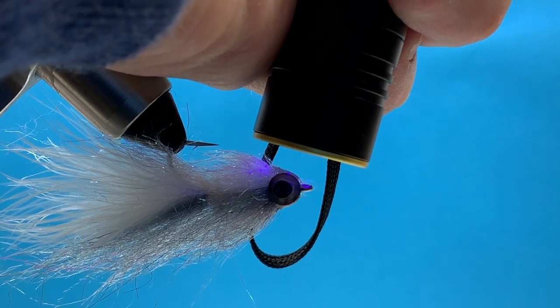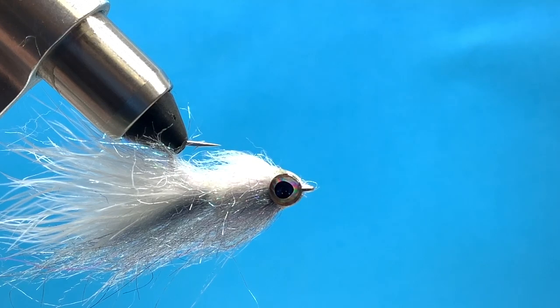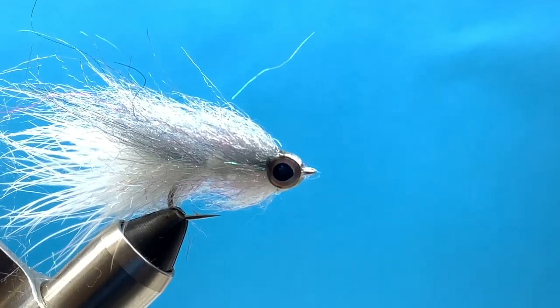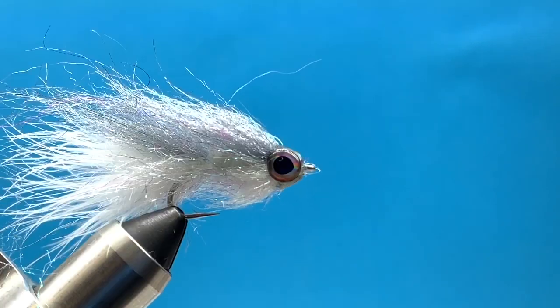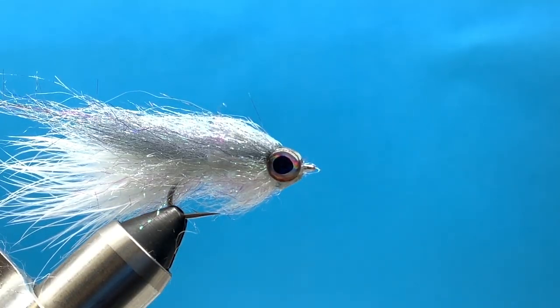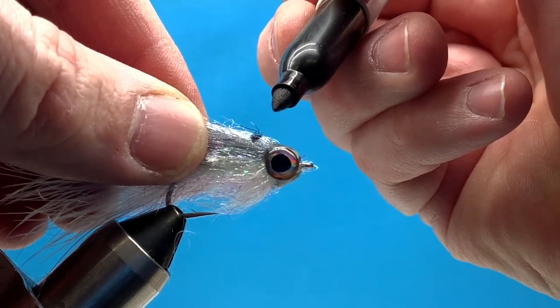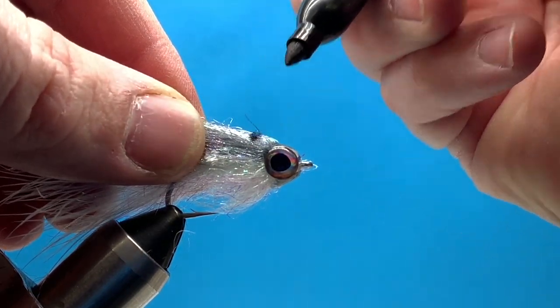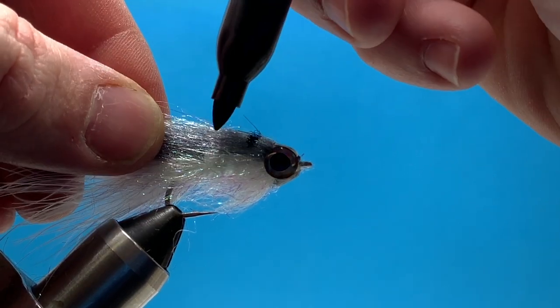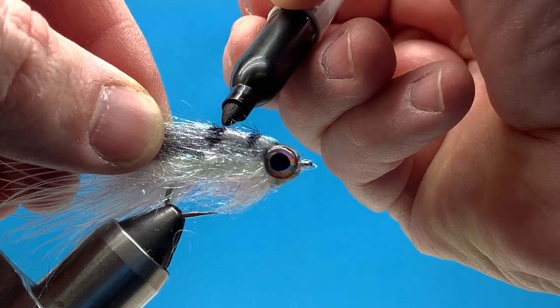Once we're done with that, the fly is pretty much finished. As you can see, we've created a nice little head that's smooth and has a nice shiny look to it. This fly swims awesome in the water — it's got a cool little minnow profile. The last thing I do is just doctor it up with a magic marker or Sharpie and give it a little barred look to give it that minnow appearance. I like this color; it looks like a little shad. I like fishing this — we have a lake here in Utah where you can fish striped bass, and it would be fun to get Steve to take us down there to chase some stripers.